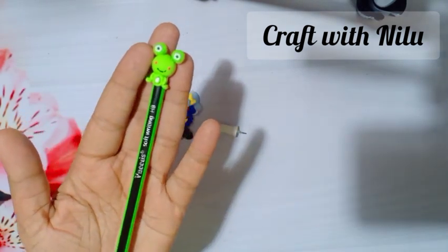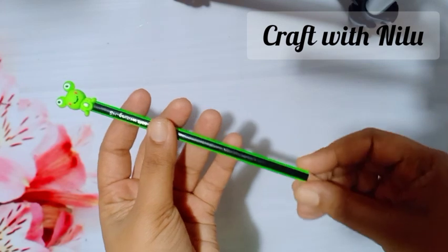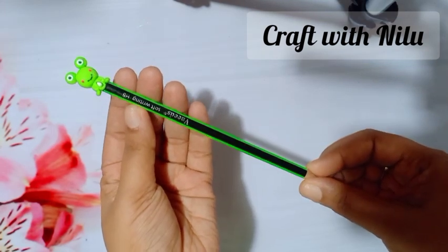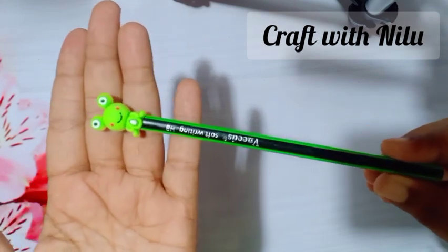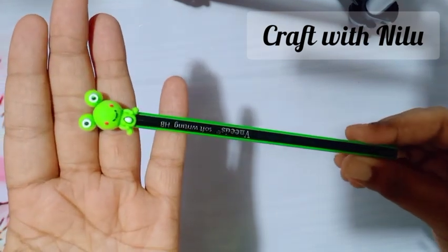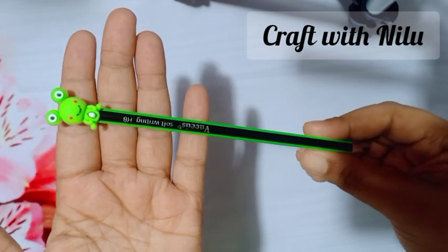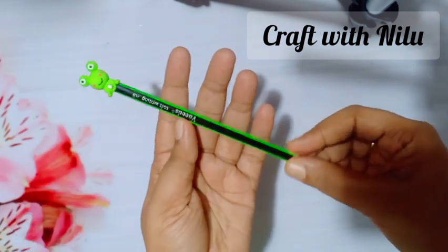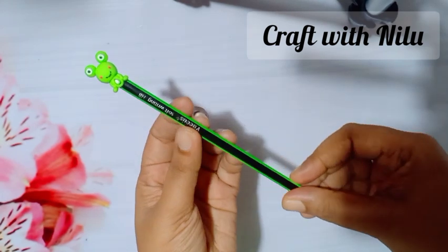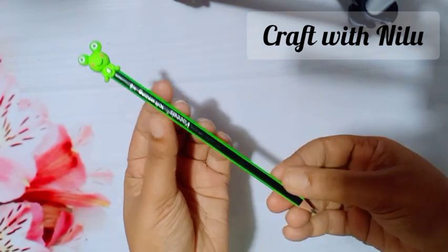You can do the same thing with the pencil style. If you like this video, subscribe to my channel, like, comment, and subscribe.